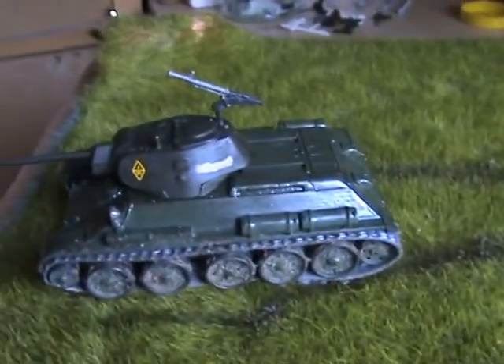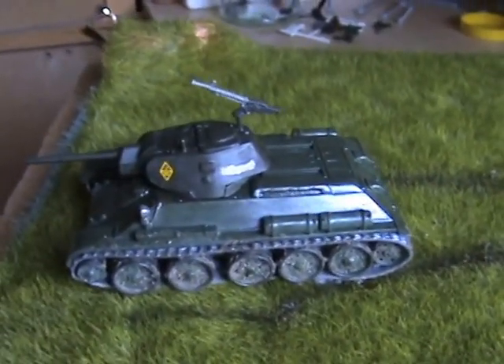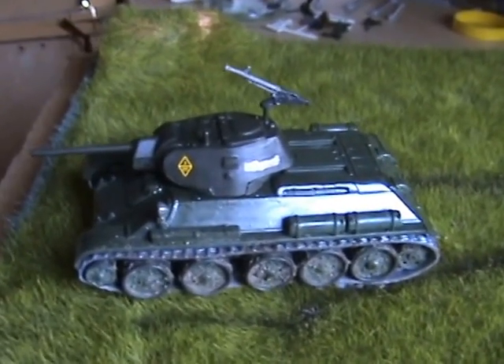There's a shot of it with the light on which gives a good effect — that wash stuff really works.